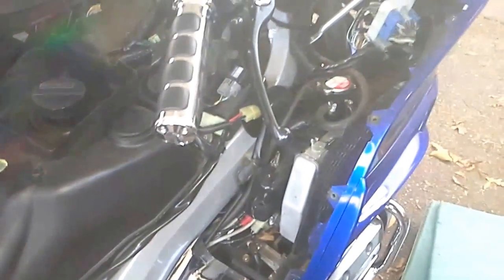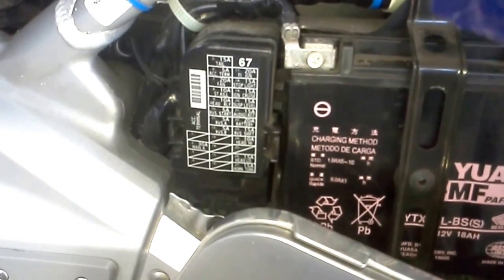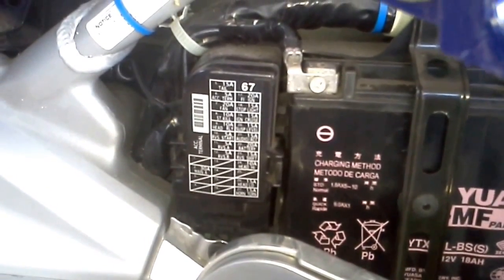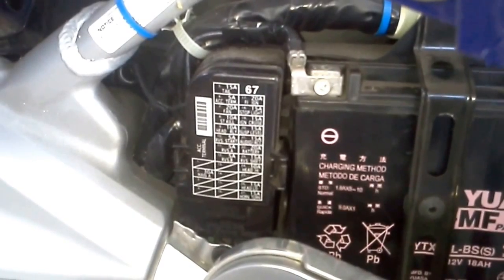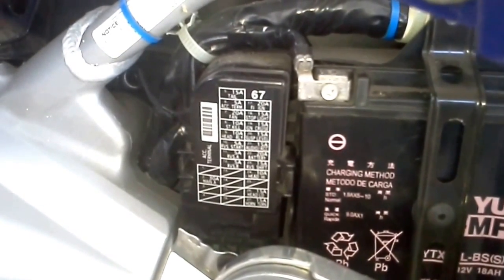The fuse was good. So the first thing we do is check the fuses — they're all good, so it's not a fuse problem. Each individual bike, depending on which one you're dealing with, might have a different fuse location, so we'll just let you look that one up online.